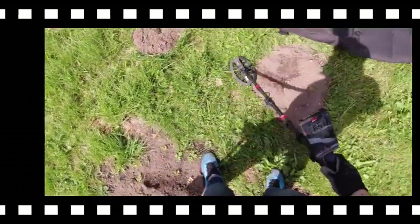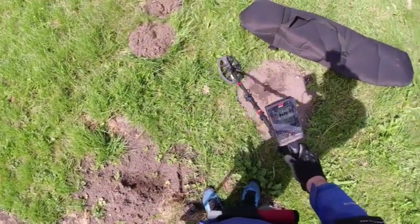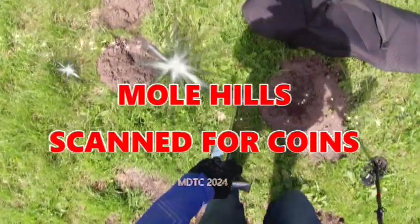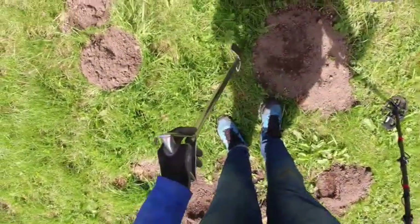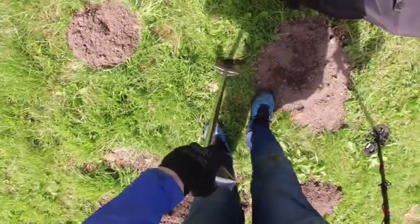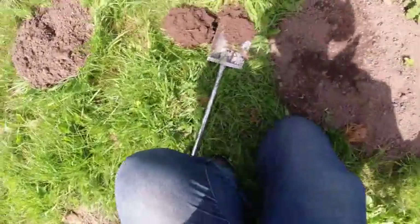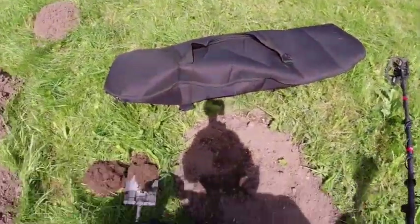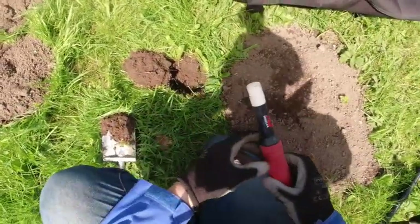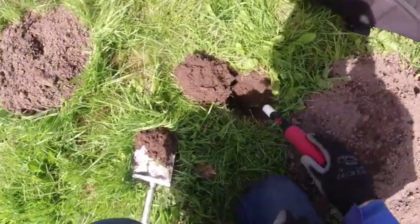When I started detecting, number 66, next to this mole hill. Sometimes the moles can scratch coins up from really deep. It's definitely worth detecting in and around the mole hills - I've found coins before that the moles have scratched up from great depths.